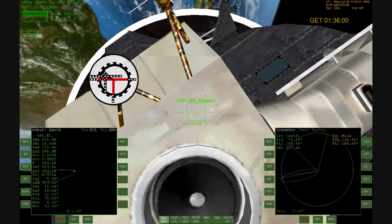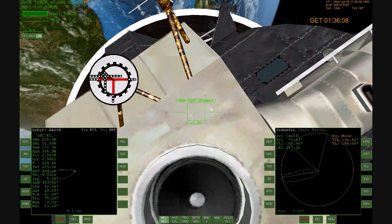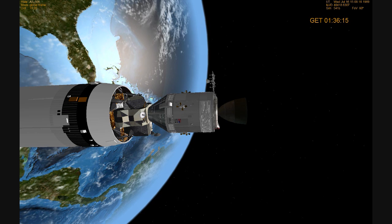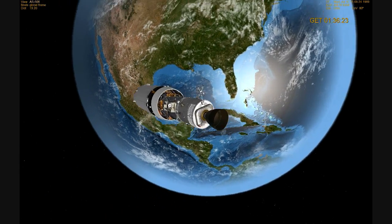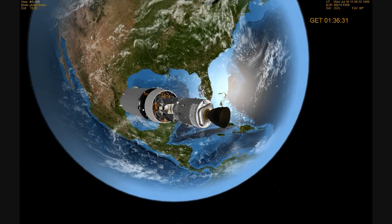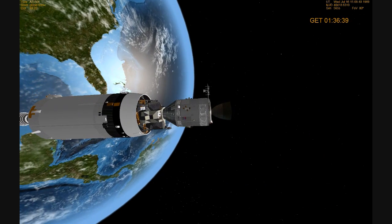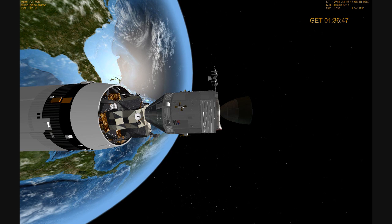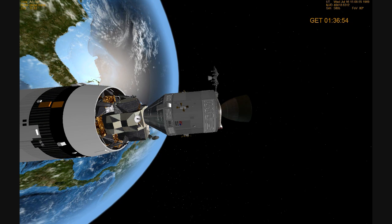This is Houston, Roger, we copy. Houston, we're ready for LM ejection. Roger, you're go for LM ejection.